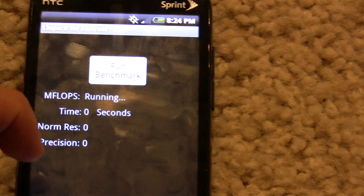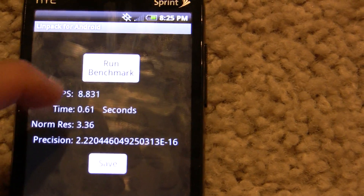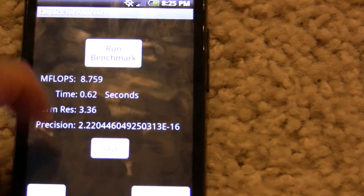As you can see, the device is going much higher in its LINPACK benchmark — it's peaking at about 8.8 or so. That's a sizable about 30% increase.